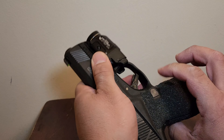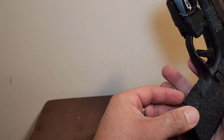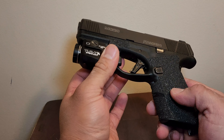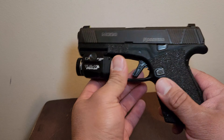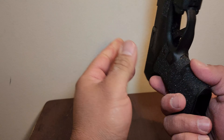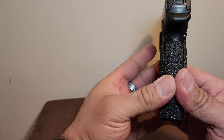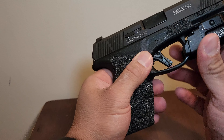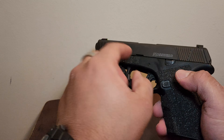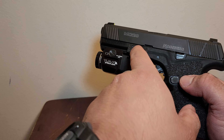Oh man, I can't wait to take this out and try it. Sometimes you may not have the money or don't have the desire to send your grip to get stippled or laser stippled — and this is a very nice and inexpensive option. 20 bucks, can't go wrong with this. It looks nice. I thought it was going to look a bit tacky, but I actually like it. Now it matches with my Talon Grips DIY strips right here.